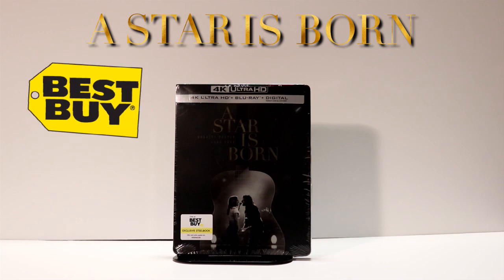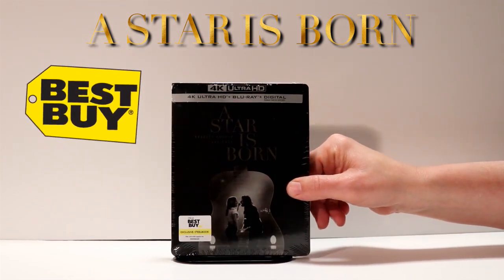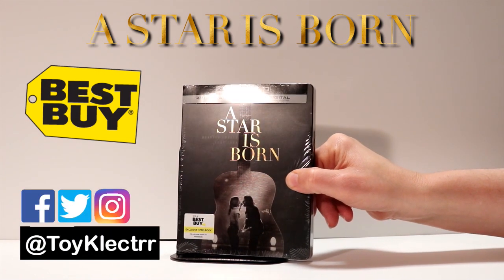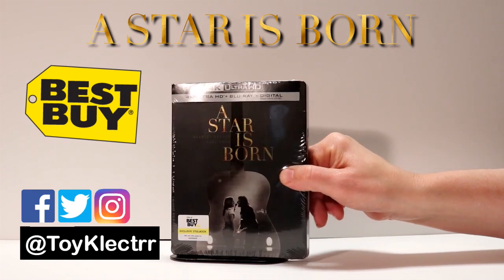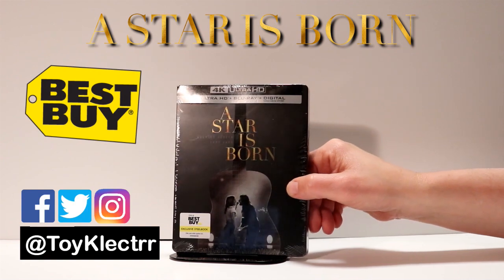Very happy to have picked up the Best Buy Exclusive Steelbook for A Star Is Born. I really enjoyed the movie in the theater — I thought it was pretty good. Probably not my favorite movie of the year, but still I thought it had some really good performances and got a very nice looking steelbook from Best Buy.